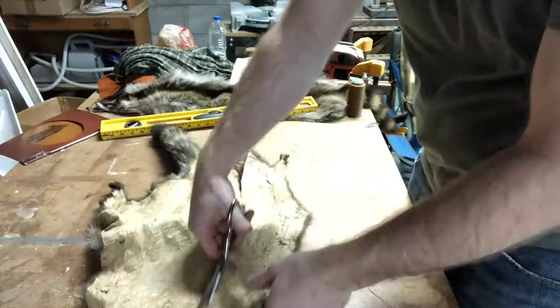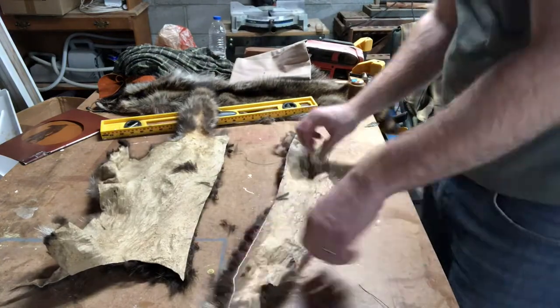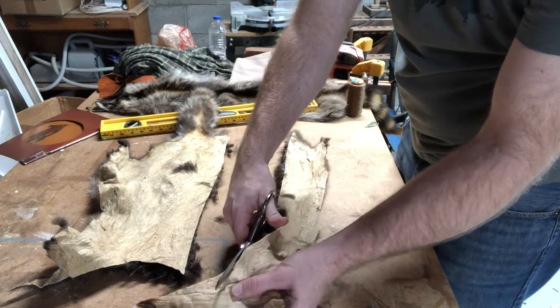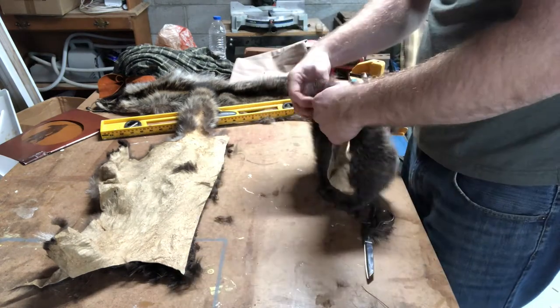Then I took a string to get the circumference of my head to find out how long the side piece needs to be. I made it four inches tall by the circumference of my head — I don't know the exact measurement because I just used a string, but you can see how it's coming together.